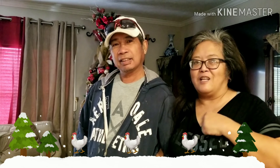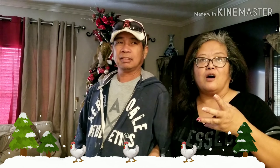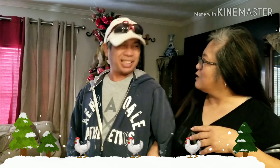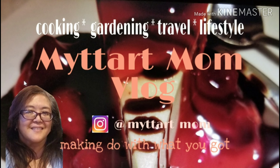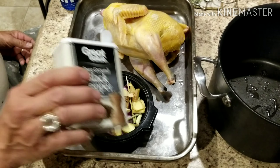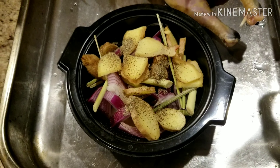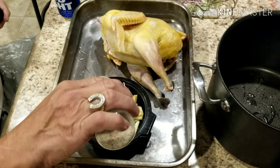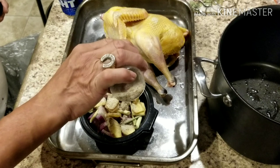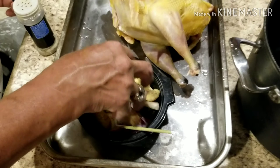He went in and prepared some onion, ginger, and lemongrass, put it in a bowl, and seasoned it with salt and pepper. That's what he's going to use for the stuffing. This is actually a native chicken that we have in the backyard.